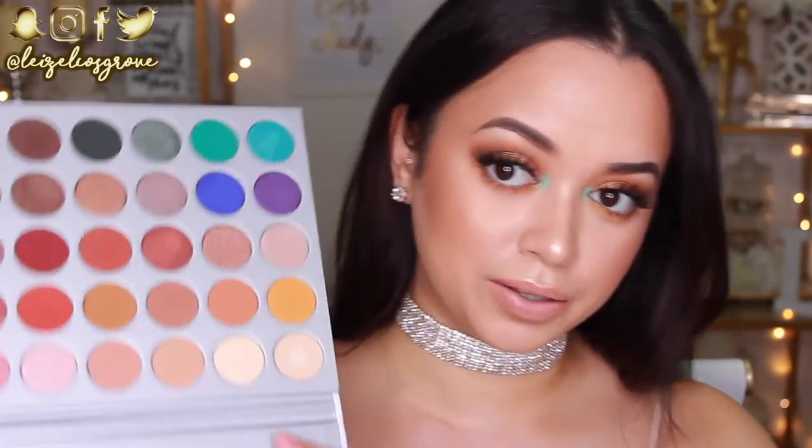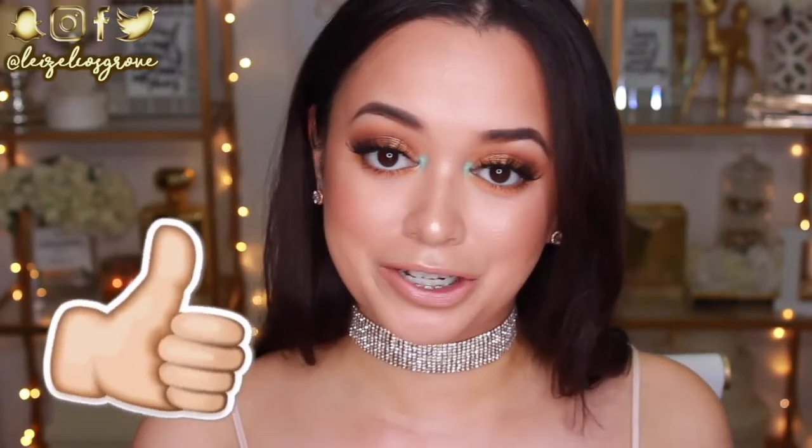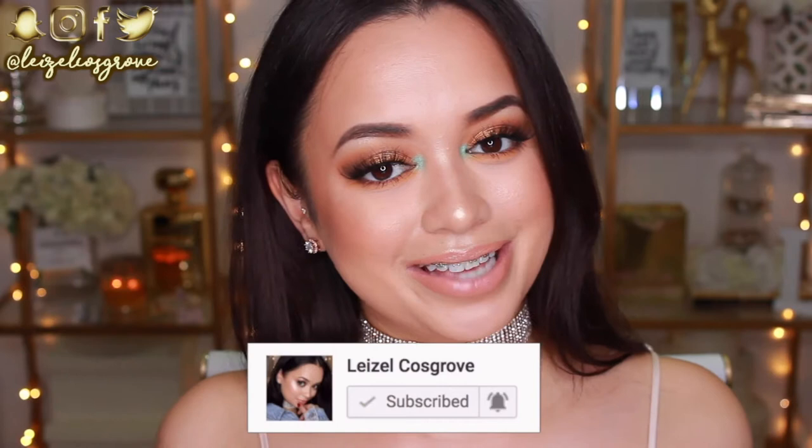I just wanted to sit down and play with the colors I wanted to play with. Yes, it's full of beautiful pops of color, but all those warm neutrals were just screaming my name. I hope you guys enjoy this video — if you do, please give it a thumbs up. If you're new, hit the subscribe button below so you don't miss any videos. Let's get into the tutorial!